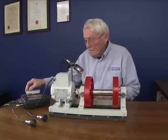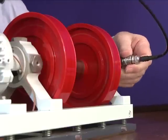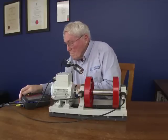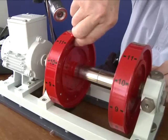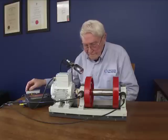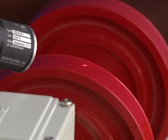He first observes the imbalance and collects data about it. Then he calculates how much correction is required and in what planes. As the first video explains, adding or removing weight corrects imbalance. Keith removes weight. The machine is now in balance.